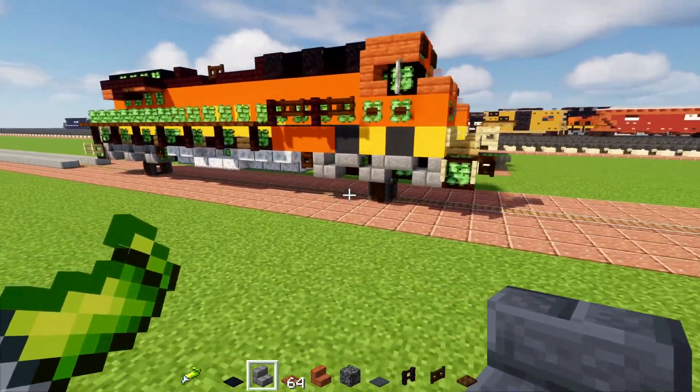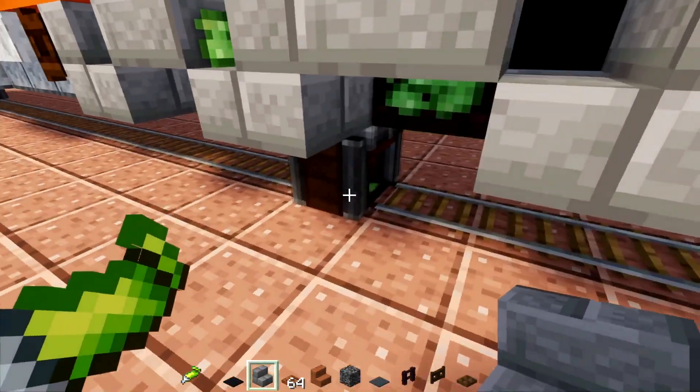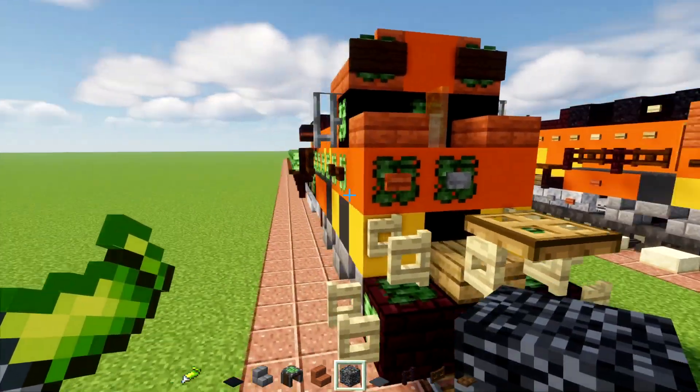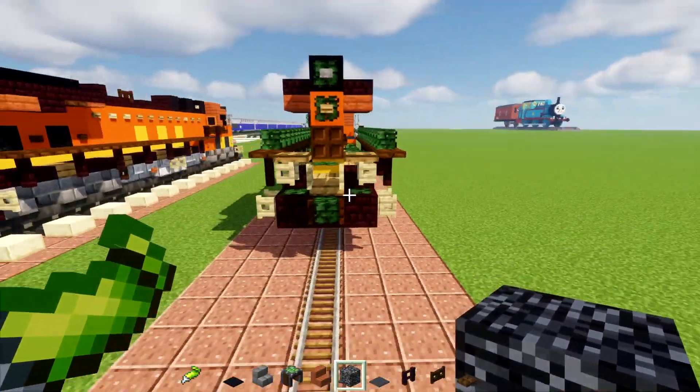Alright, so we have a basic locomotive here. And it's like hovering above these mine cart holders — what are they even called? They're cart assemblers. So I really, really hope this super glue thing turns invisible, because this looks really bad.